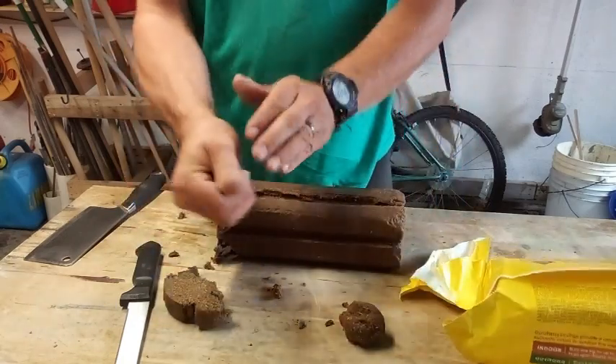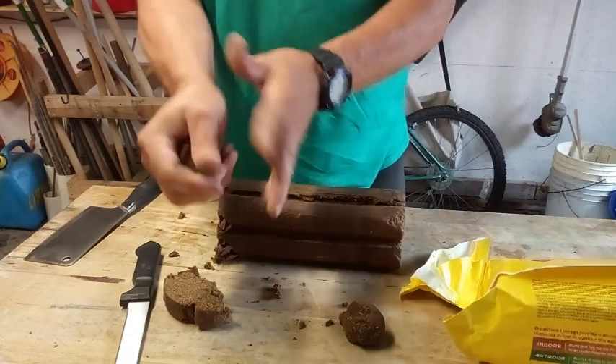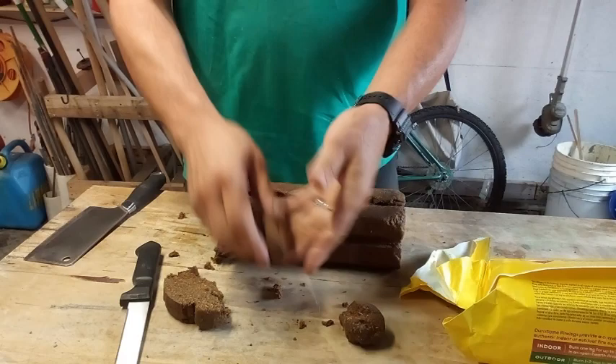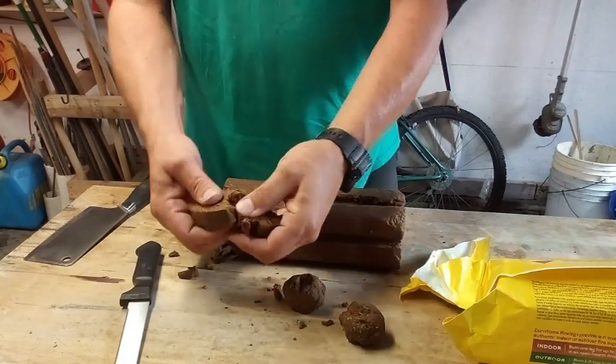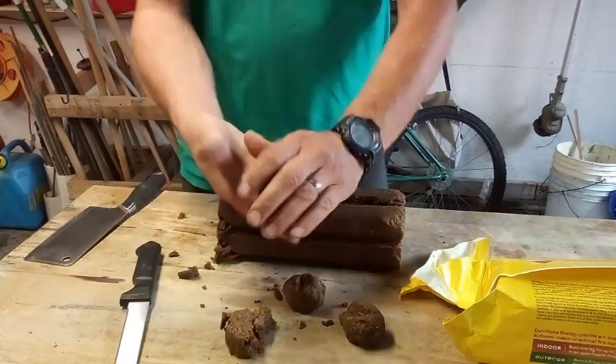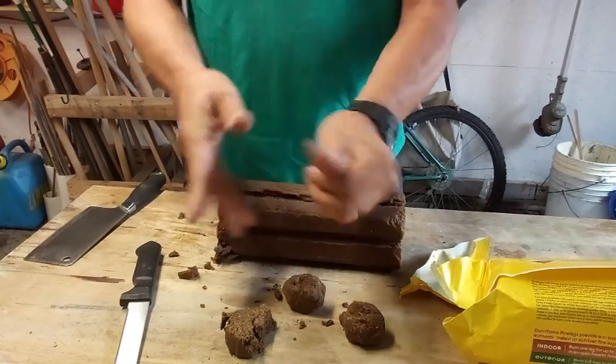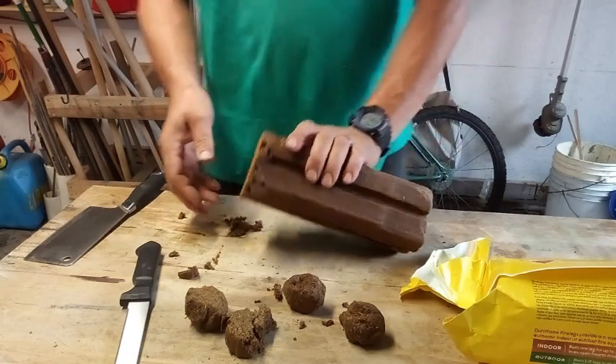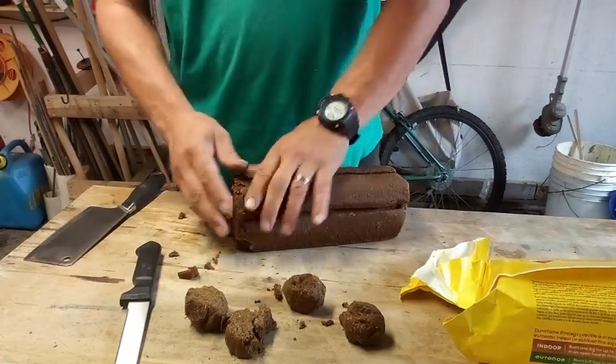That thing will probably burn for 20 minutes. But how big do you need them? I would say about this big, and just keep kneading it. Or if you need one, just break a piece off. I think that would work too.